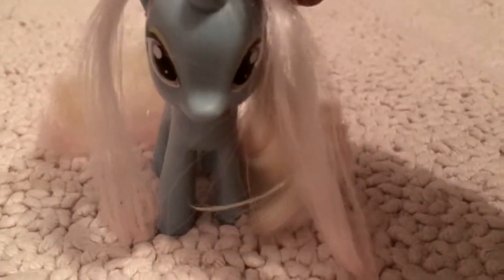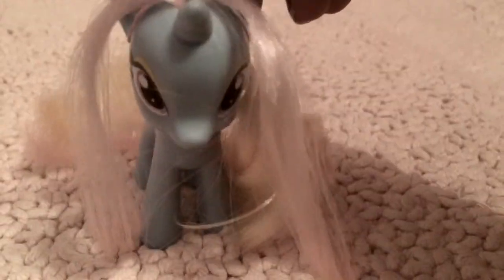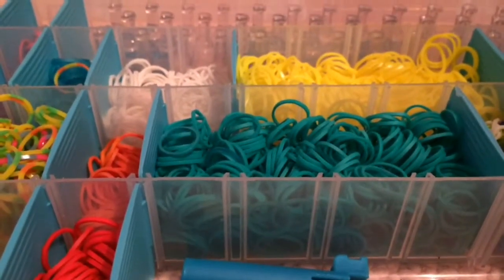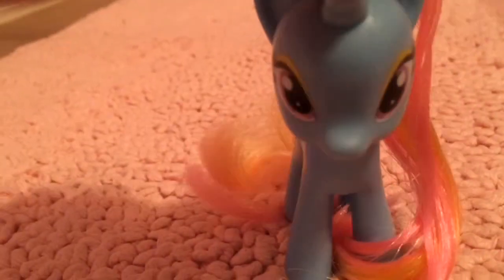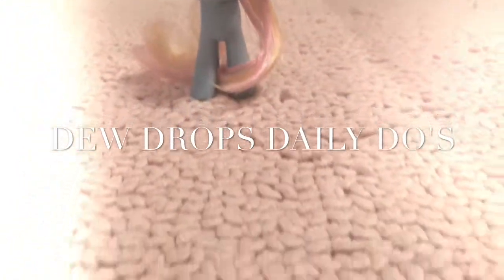Hello there, everypony. I'm Dewdrop. I'm a hair stylist and I'm going to share with you some of my greatest hair designs. Some things you'll need: a comb, lots of different kinds of bands — I use rainbow loom bands — bobby pins. Most importantly, in my lippony, you're watching Dewdrop's Daily Do's.